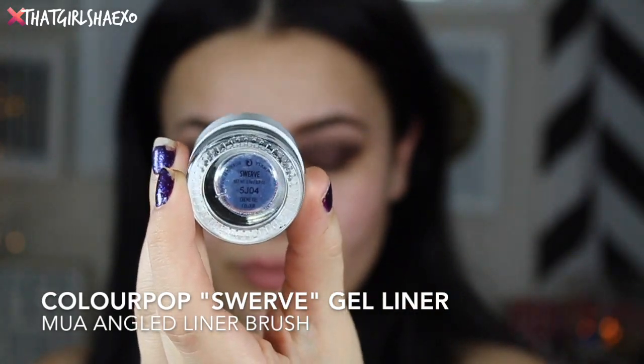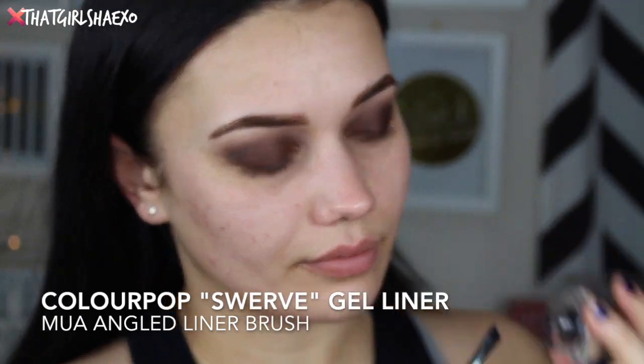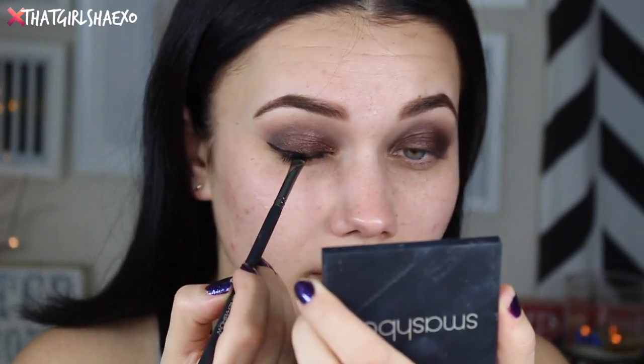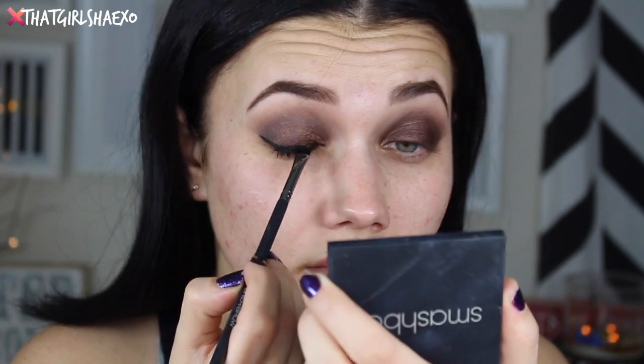For liner I'm going to follow up with the ColourPop Cosmetics Swerve gel liner. I've been getting into this in a huge way — at first I wasn't crazy about it but the more I work with it, I really like it. I prefer to do a thicker but shorter wing. I thought it looked really nice with all the dark shadow, but you can do whatever you want — you could even do no eyeliner for this look.